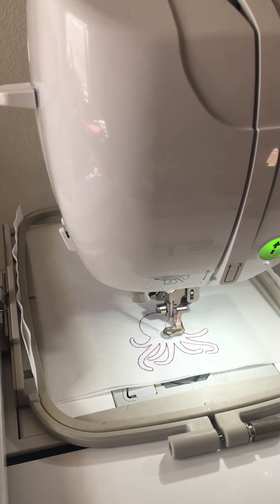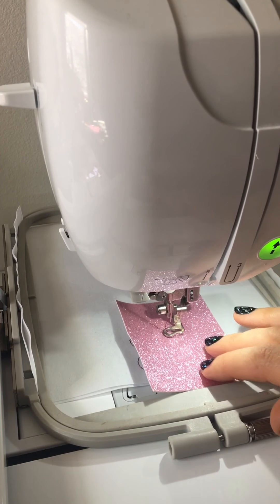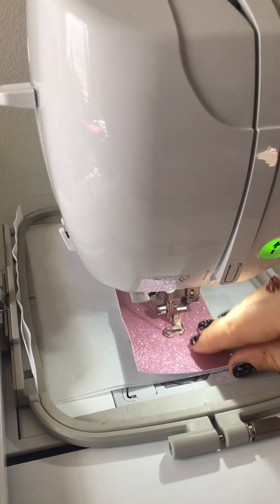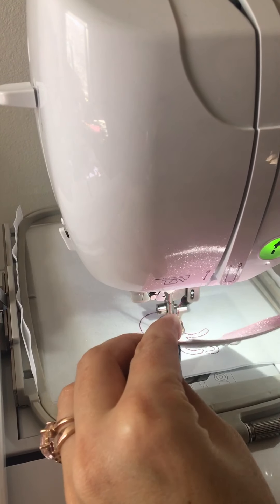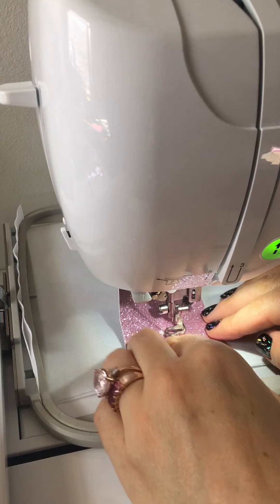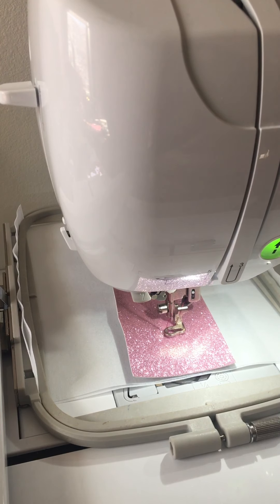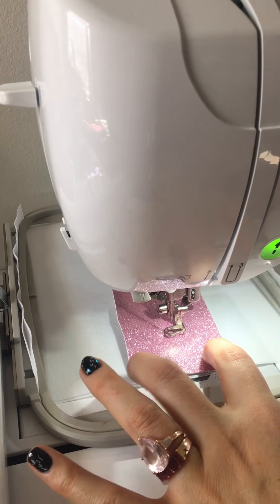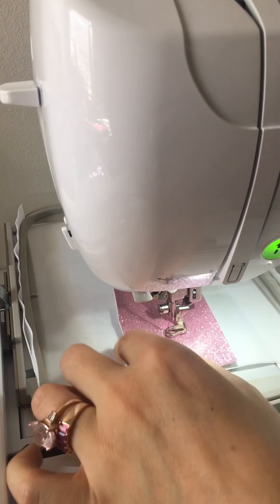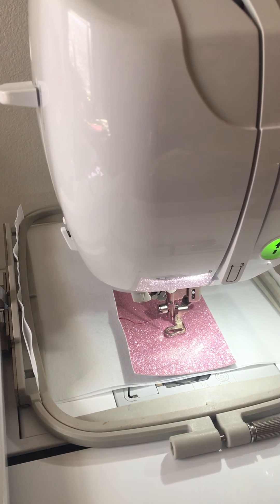The machine automatically cuts it, so I don't need to worry about anything there. I already have my piece of marine vinyl — this is one of my little scrap pieces, so I'm just going to put that over there. I'm going to use a little bit of pattern stick, which is an option. You can float it, meaning you don't put anything on it, you can use pattern stick, or you can use painter's tape to tack it down. For a little design you're usually safe floating it, but I like to use pattern stick because one time it didn't work.